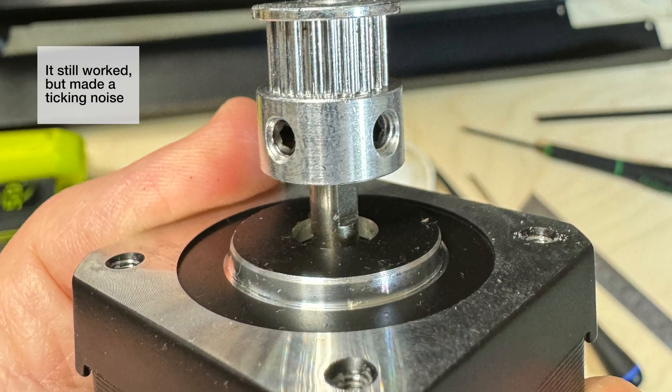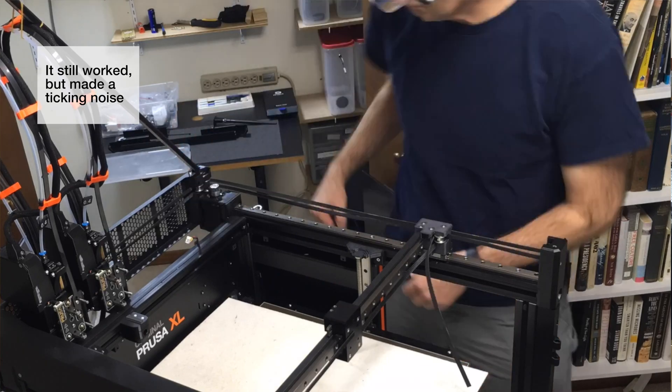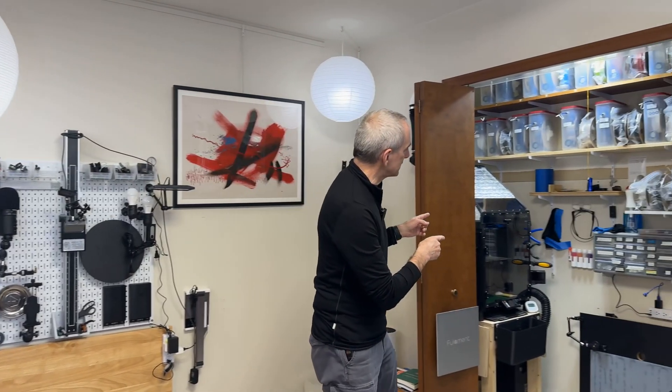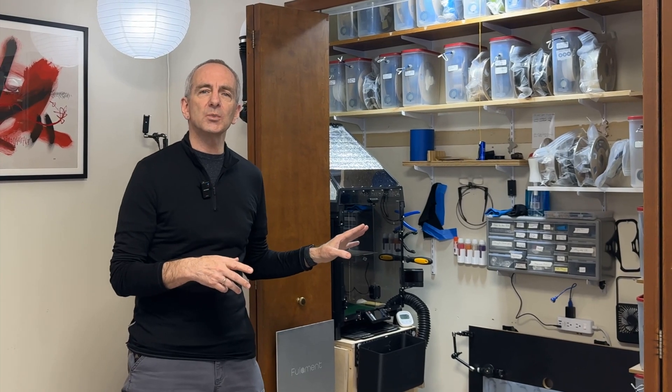I'm not going to be doing a review of the Prusa — there have been plenty of those — but I will say my experience with this printer has been very good. I've had one failure of a stepper motor early on, which Prusa support quickly helped me diagnose, sent me a new motor, and the quality of the prints have been pretty darn good.